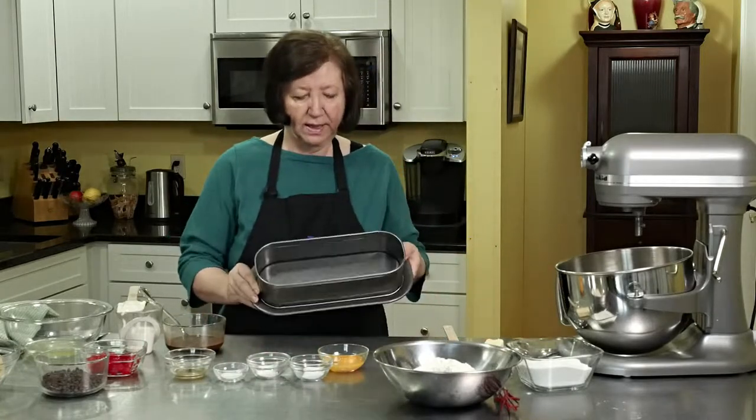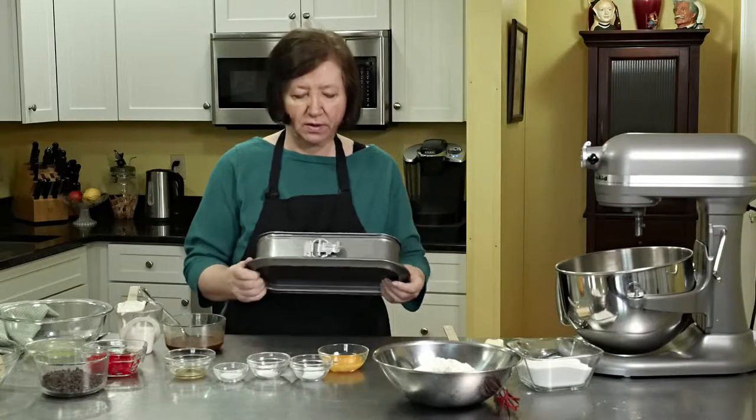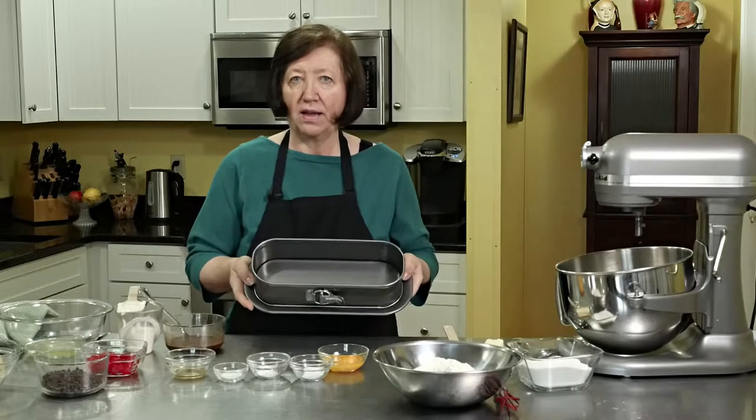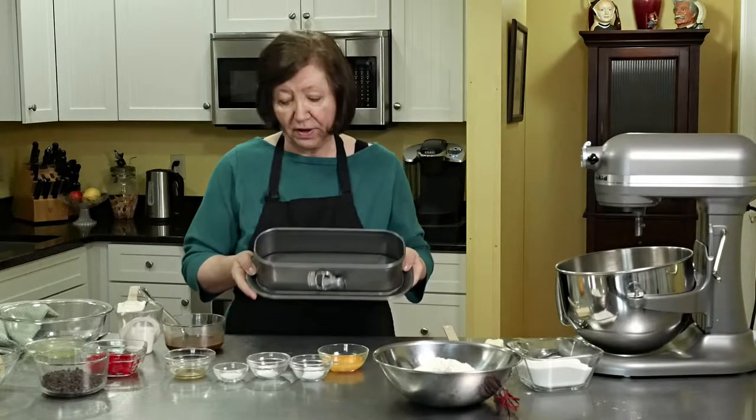Also, if you have a pan like this — which is just an absolutely fun springform pan, this is a 12 by 4½ — I have made this cake in this pan and it comes out very good too. So either one of those pans or whatever works.